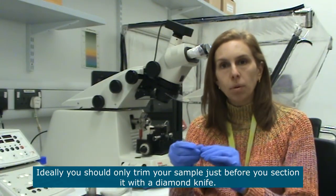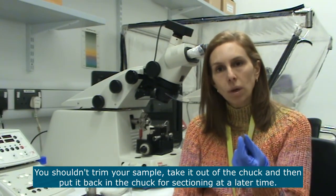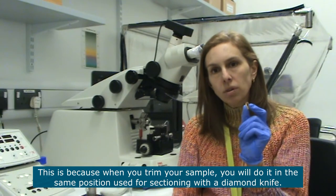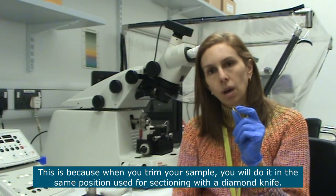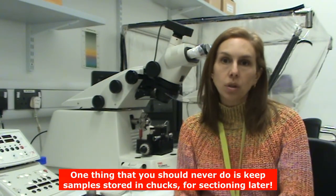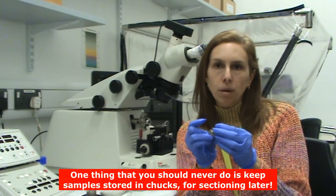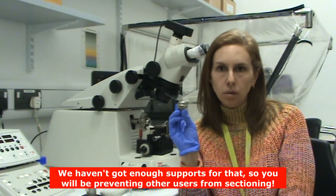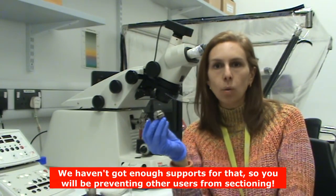Ideally you should trim your sample just before you section it with a diamond knife. You shouldn't trim your sample one day, take it out of the support, and then put it back in and section, because when you trim your sample you're going to trim it in the same position you will use for sectioning with a diamond knife, and if you take your sample out of the support it will lose that positioning. You should never keep your sample in a support after you've finished using the microtome, as we don't have many chucks in the unit and keeping one in a drawer takes it away from another user.